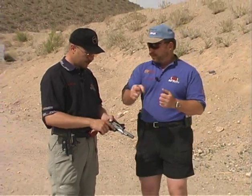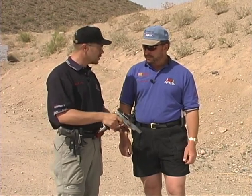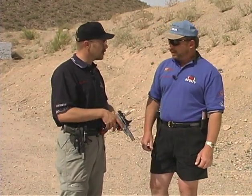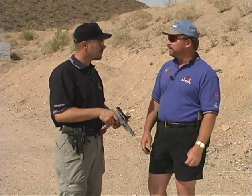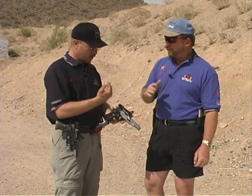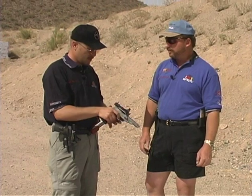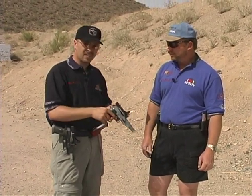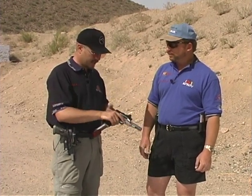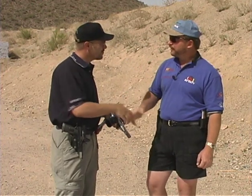The way to check for that is to pull the trigger with the safety on — not mash it, just pull it — then take the safety off; if it was failing, the hammer would go down. That could really cause a problem if you load up at a stage. You also want to make sure your half-cock notch works on the hammer — when you pull the trigger, the hammer won't fall all the way forward. That's a safety catch for the hammer, and it's very important in our game. You can feel the half-cock notch by just rolling the hammer back a little bit; you'll hear a click where that notch catches the hammer.